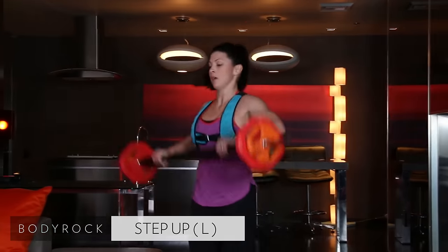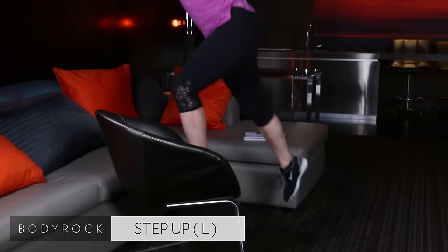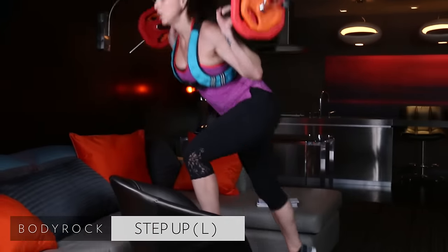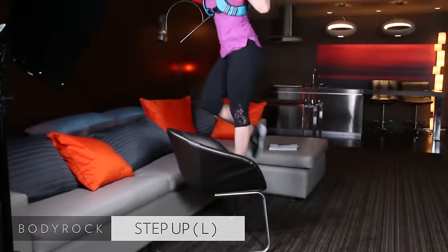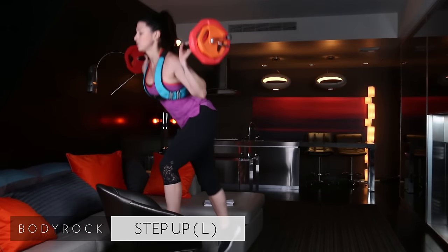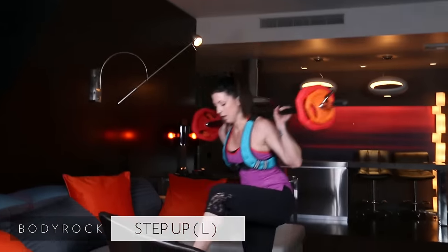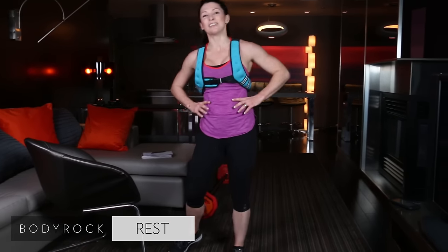Grab that bar — we're doing step-ups on the left side. Up, lunge down just a touch, down and up. Squeeze your bum forward, hold it there. Do not give up on me right now — do not give up on your bum. Your quads will feel this, your bum will feel it. Use your core to get that right knee up. Nice job, guys — careful. We are done! My butt hurts so bad.